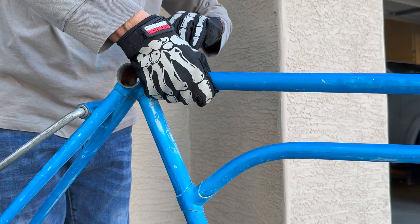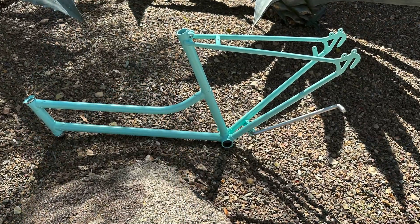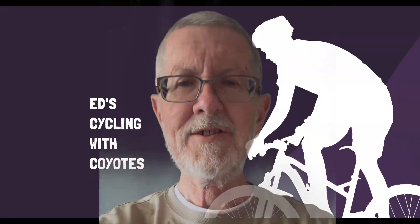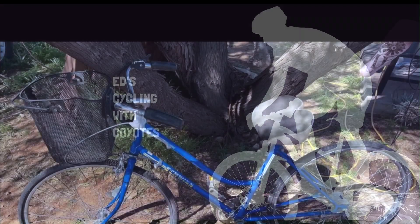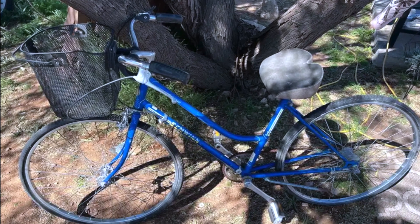This video shows how I prepared and repainted the frame and fork of my 49-year-old Schwinn Collegiate. Hello, this is Ed. Welcome to my channel. This is part seven of my restoring the rusty blue Schwinn bike series.